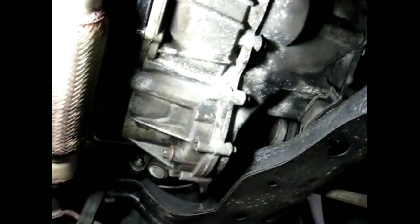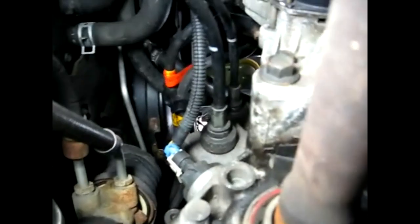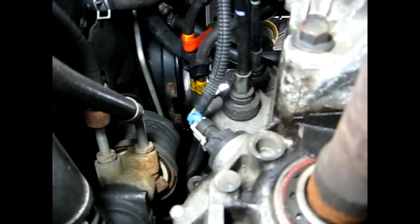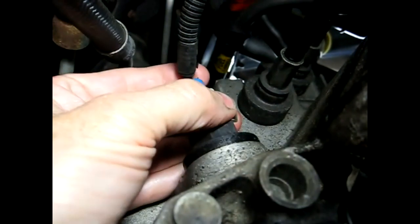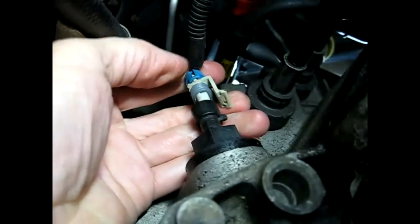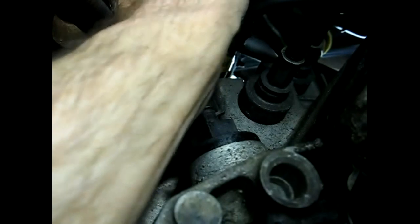Now we're going to find the VSS, the vehicle speed sensor, on the Saturn. We're going to go in the back of the engine towards the firewall — and there it is right there with the blue connector on it. The next thing we're going to do is remove the electrical connector from the sensor. There's a little tab right there that holds it on, and we'll get that out of the way.